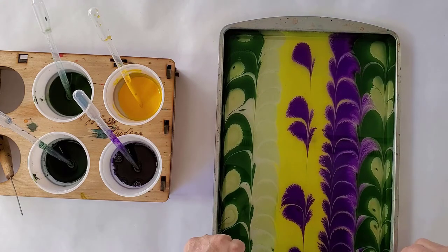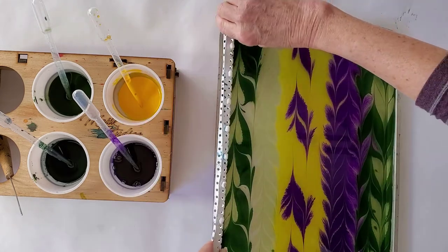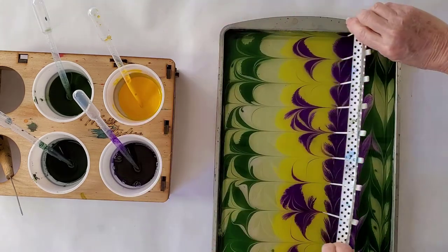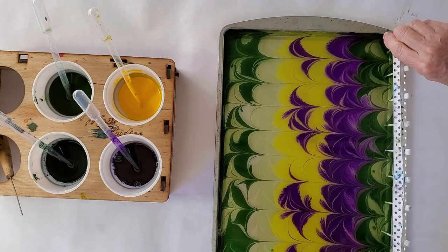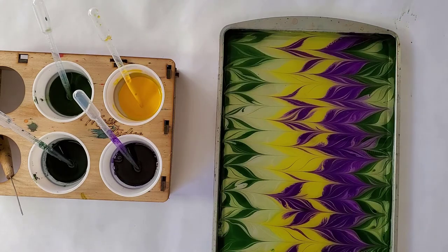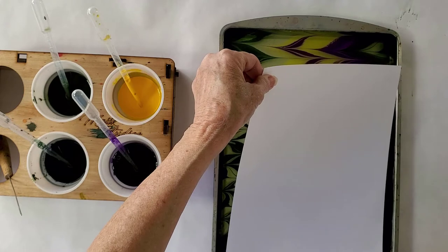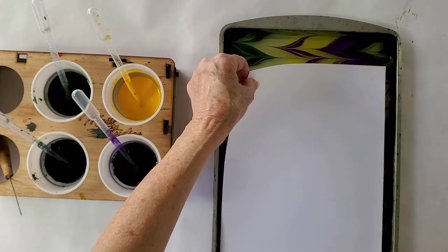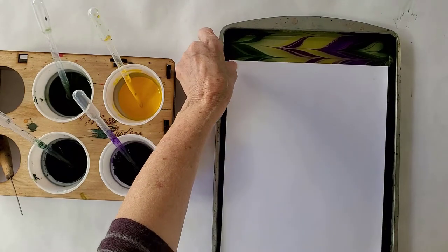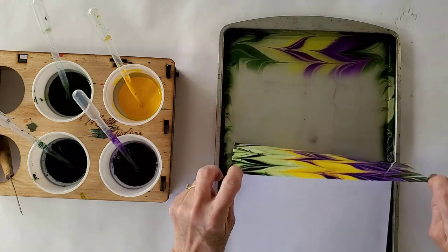Now, using your one-inch rake, go vertically downward. Split the strokes, go up to the top. Now cross and split the strokes going back toward the left. And there is the pattern. It's going to be captured by the paper — and the magical marbling reveal.